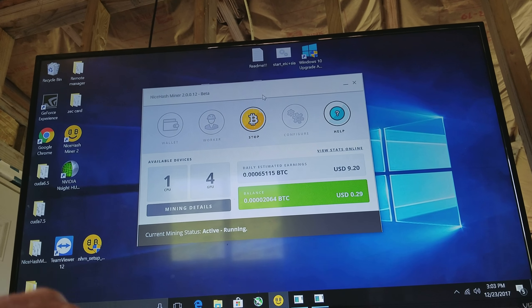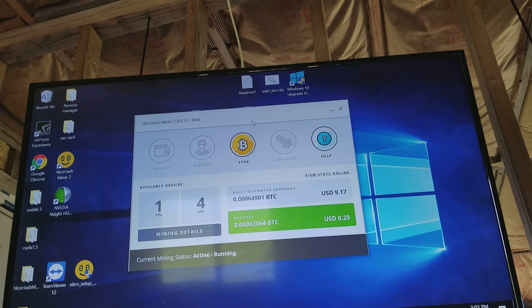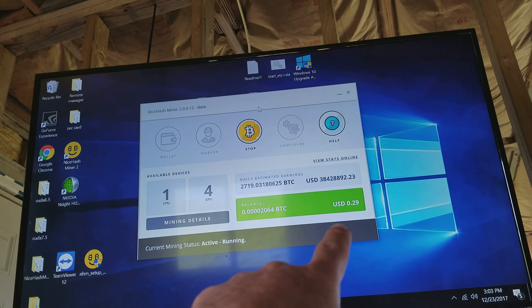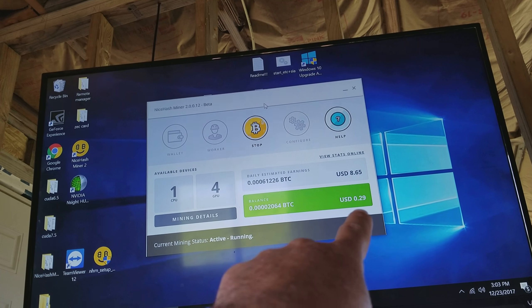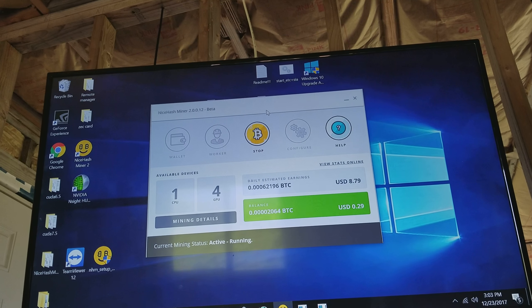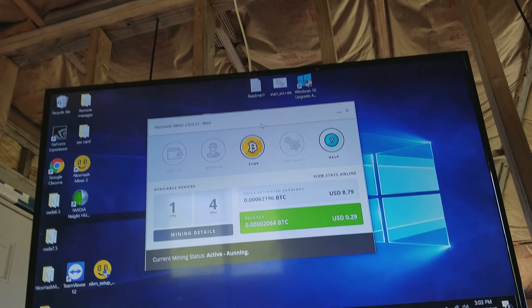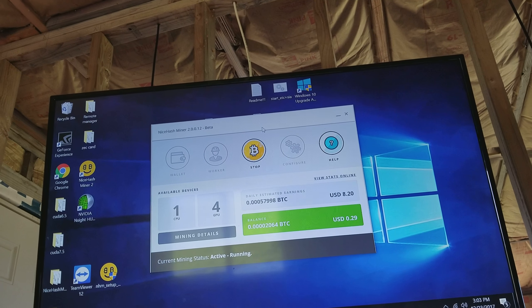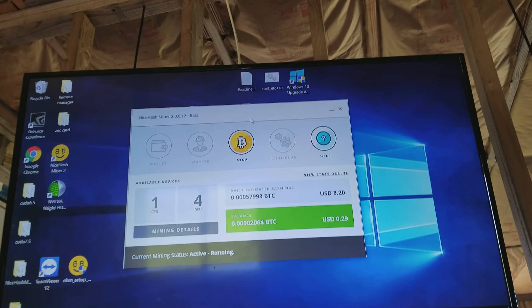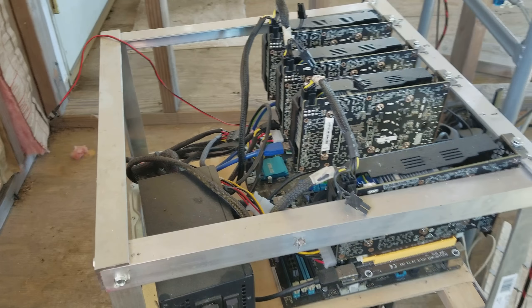You can use different software to mine different coins. For today I'm using NiceHash Miner — I'm not telling you to use it, it's really up to you. As you can see, our earnings in cents are going up — we're at 29 cents right now. It fluctuates quite a bit depending on what's going on in the market. So without further ado, let me show you my actual mining rig.